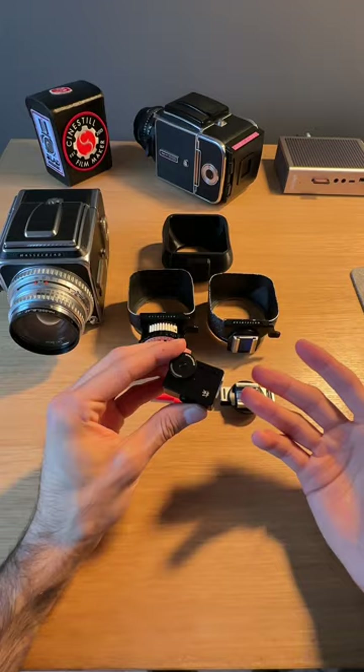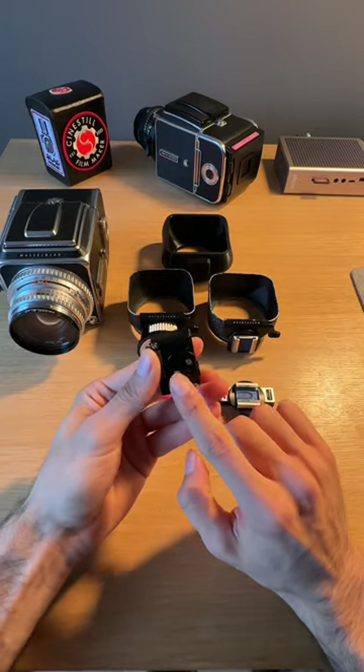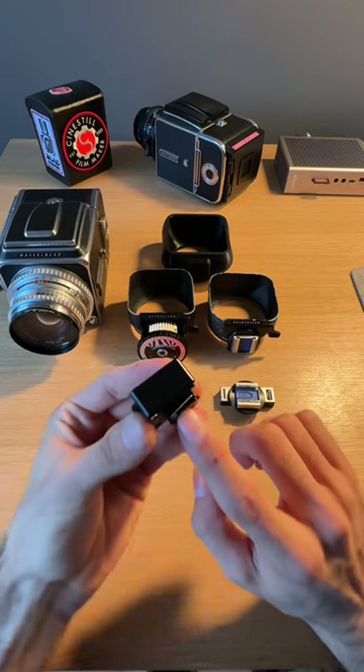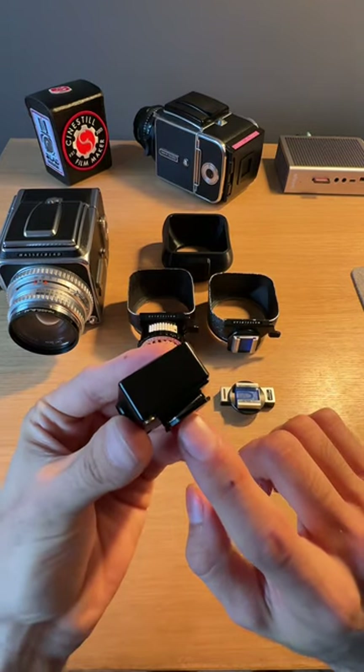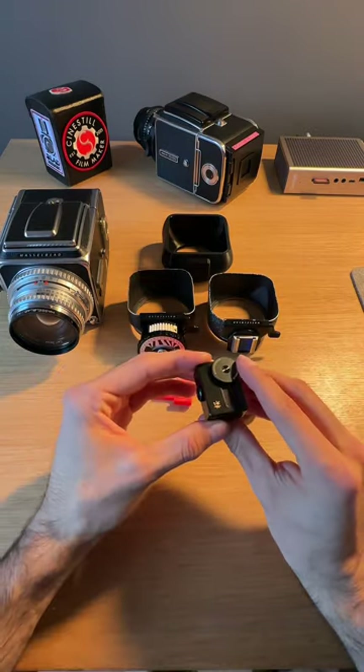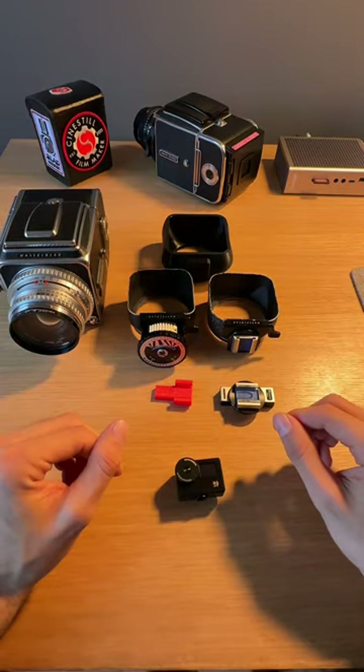On all the Domo made meters that you guys might buy, they've actually included a new Koltru adapter that actually has a small spring in here. This is going to help you mount it to any camera that you guys might use and it's going to keep it in place.